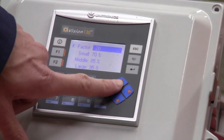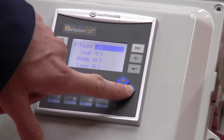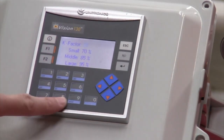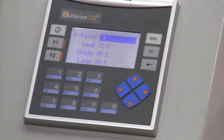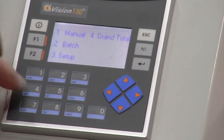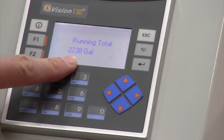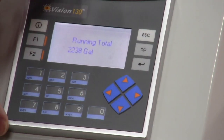You can come in here and hit the right arrow to scroll between different values. If I want to make a change, I hit enter, type in my new value, hit enter again, and now you've changed that parameter. If I hit escape to come back, the last menu is number four for grand total. This is a non-resettable total that shows you how many gallons you have flowed through that flow meter on this display.